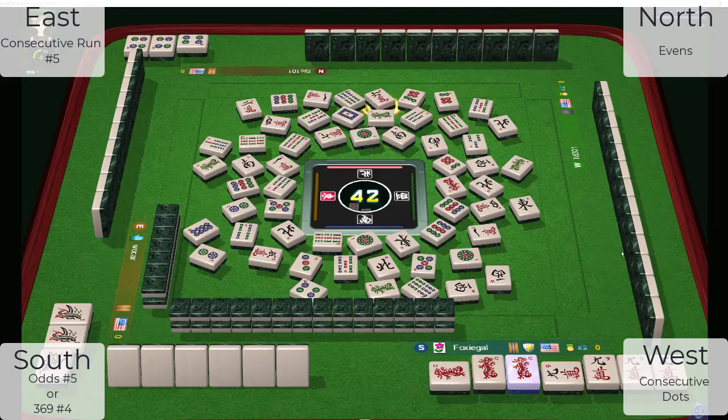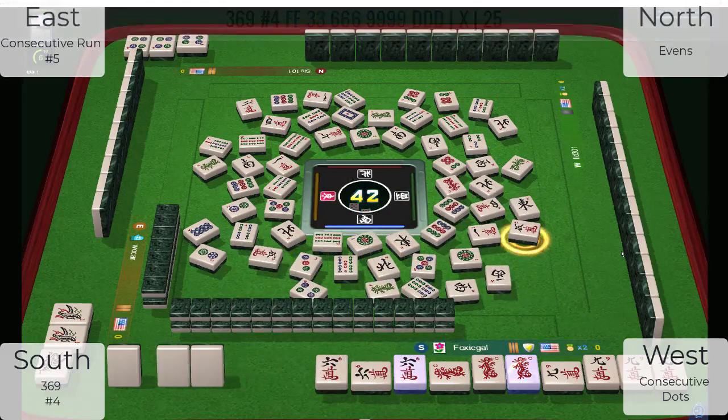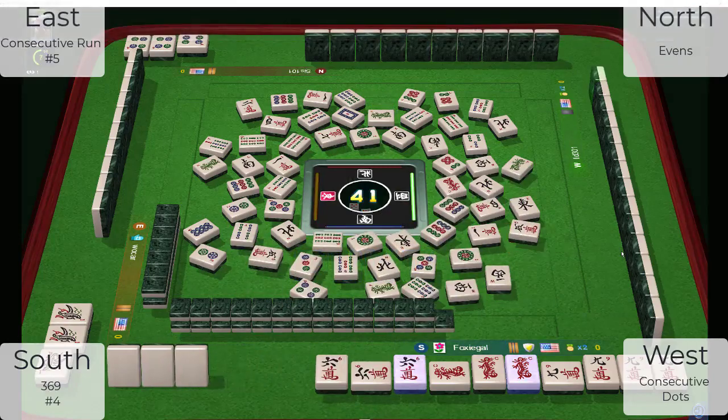Across from us, I think they're playing two, four, six, eight. Now they just threw a six crack — there's the three, six, nine hand. Five characters. North — they just threw a six bam. My guess is they're playing two, four dot. They also threw a six crack, and there's a six bam in front of them, plus a six bam was discarded a bit ago.